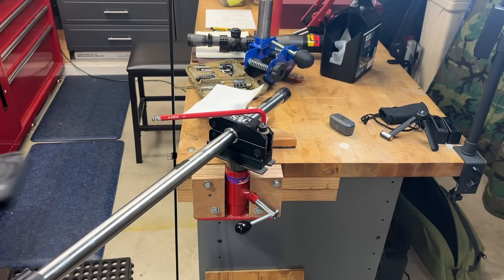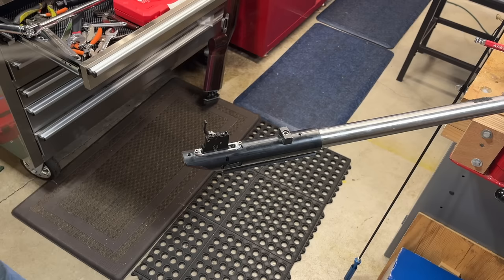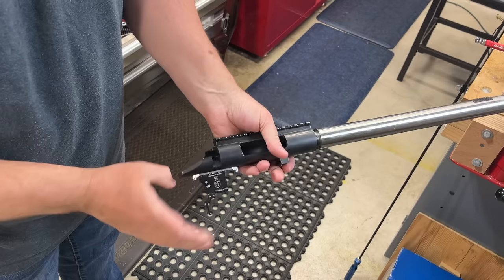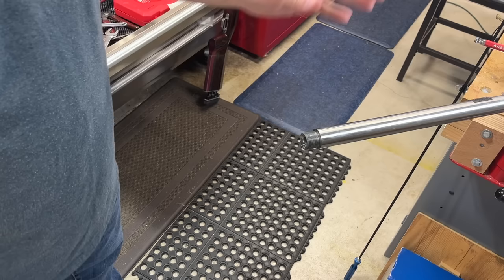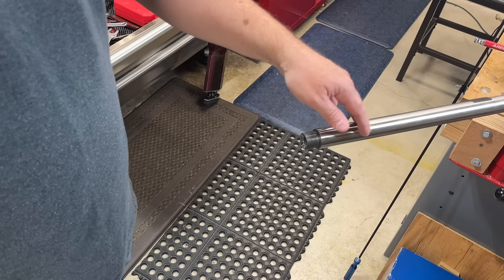So that's what I use. I use a breaker bar just to get the action loose. I've got the action loose. I can now pull out my wrench. I'm going to remove this — and what I'm doing today, it just seemed like a good time to make a video, is this is the barrel that I just came back from Nationals with. Without a doubt, it is a really good shooting barrel. It's only got about 800 rounds on it, and I know exactly what load this gun likes, and I know exactly what to do with it.